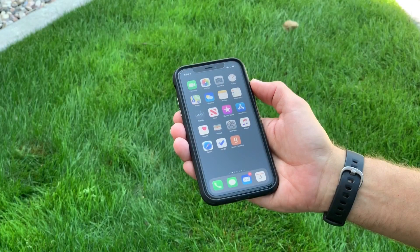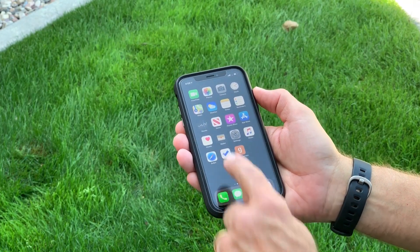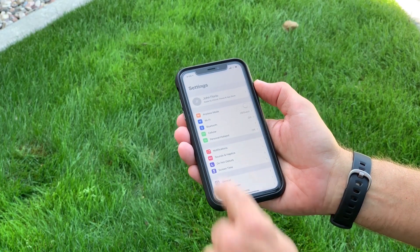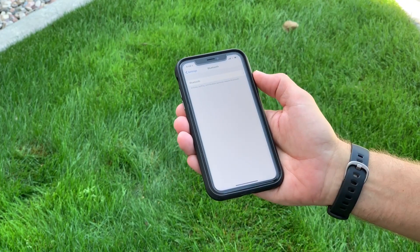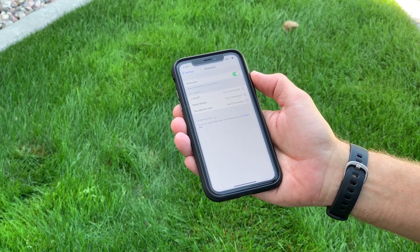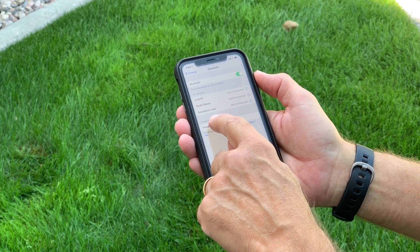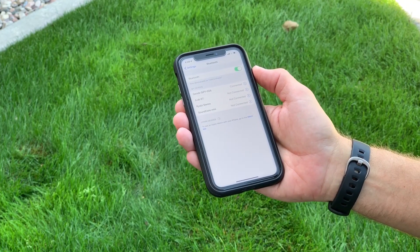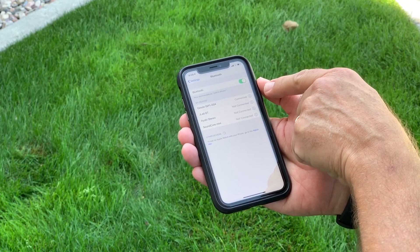The first step in using the Geode with your iPhone is setting up Bluetooth communications. We do that by launching Settings, then going to Bluetooth. We'll turn on our Bluetooth and pretty soon you'll see the Geode appear at the bottom of the list. There's our Geode. We simply click on it and the iPhone will start the pairing process. Now you can see the Geode is connected to the iPhone.